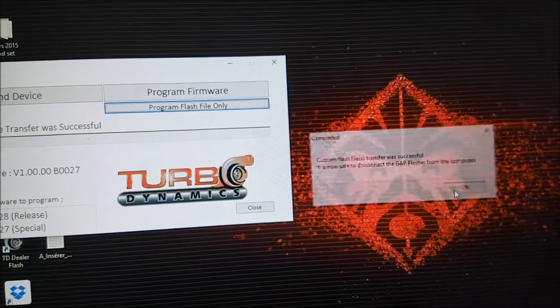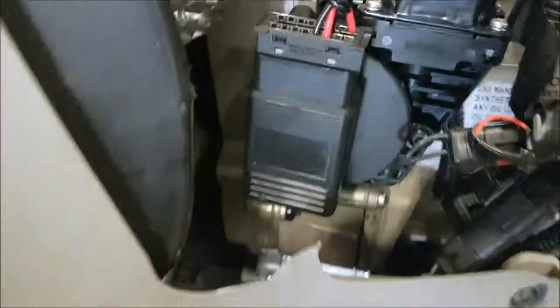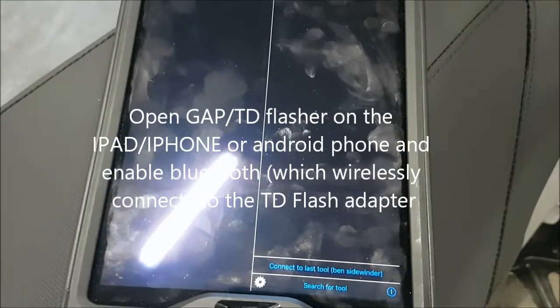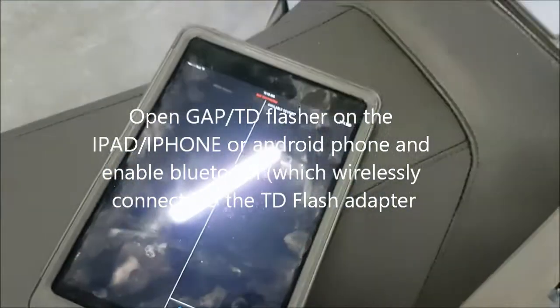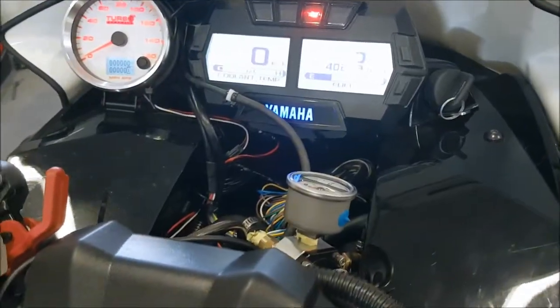That is done. Now we're ready to flash the computer on the sled. You unplug the USB cable and reconnect your TD adapter to the machine, now that it's loaded with the TD flashes, on your iPad or iPhone. Put the key on — don't start the sled, just key on — and connect.